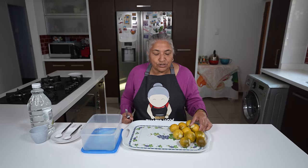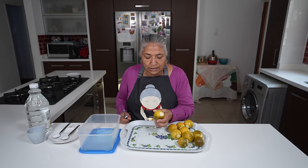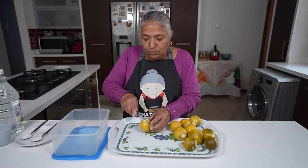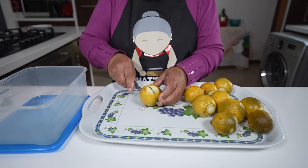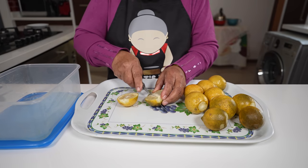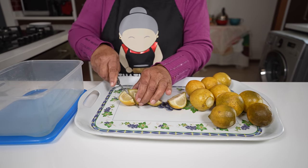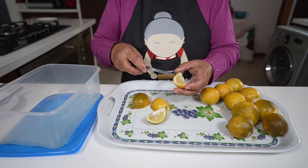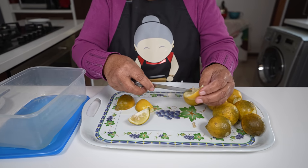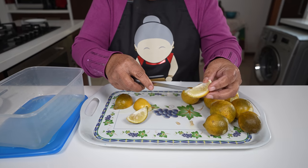Now my lemons have cooled down completely and you can see they are not over-boiled. So I'm going to cut these lemons into quarters. If there are any seeds, now is the time to just remove them — otherwise these seeds cause a lot of bitterness.